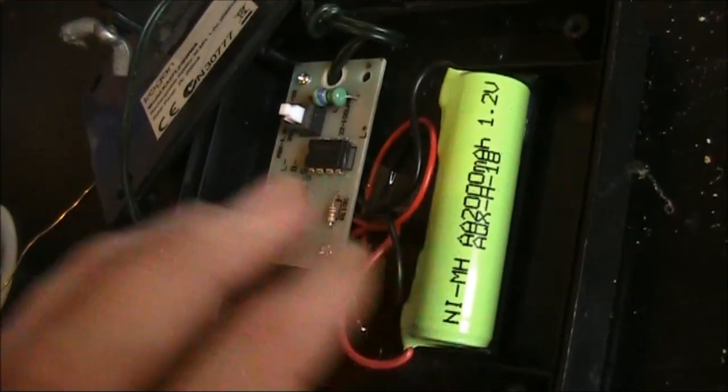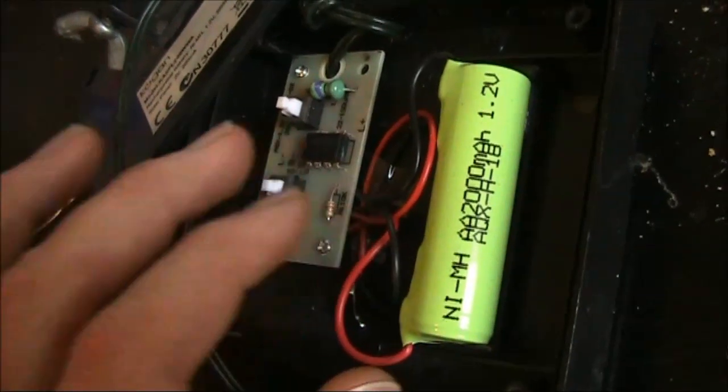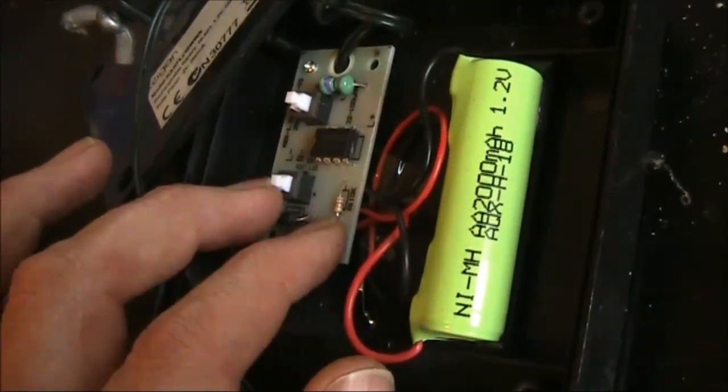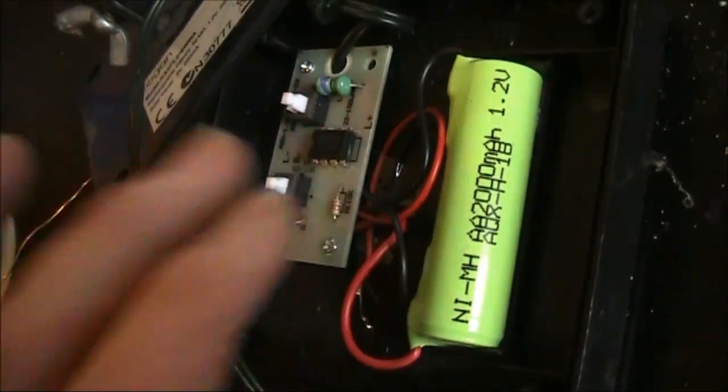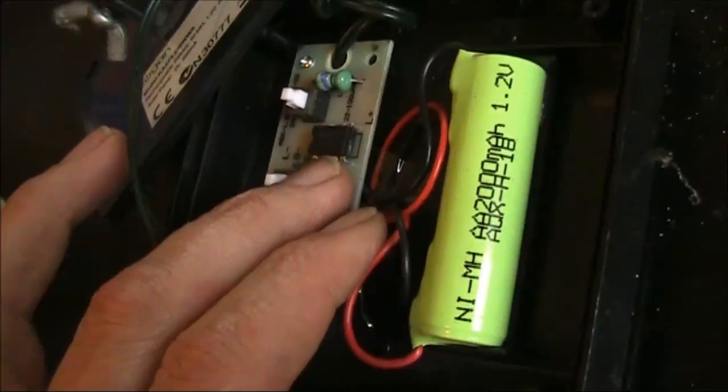Inside is a rechargeable battery and a voltage regulator board. What I'll do is take out the regulator board and the battery, because I only need this thing to operate during the day, and instead put in the transmitter.